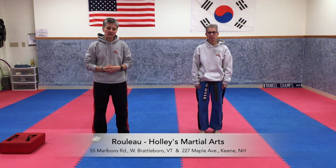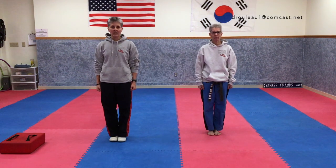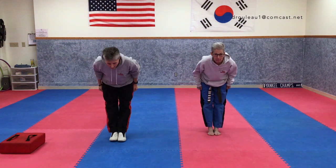The first thing we're going to do — like Americans, although we're not supposed to shake hands right now. In the Asian culture, we bow. So put your feet together, put your hands by your side, stay facing forward, and bow at the waist. That's how we meet and greet people in the martial arts.